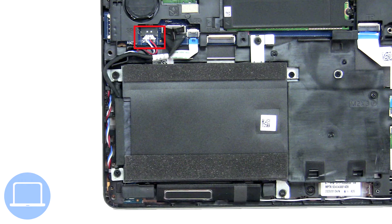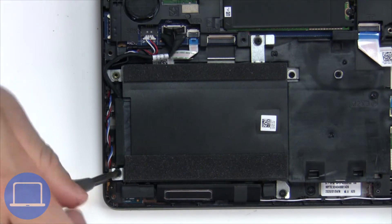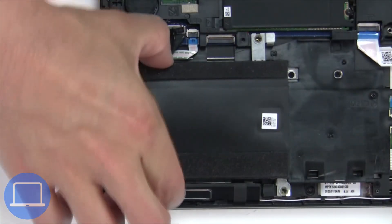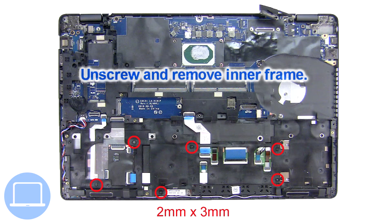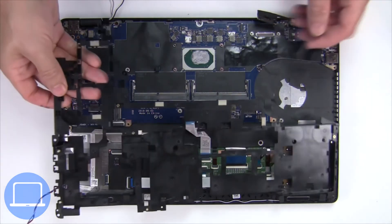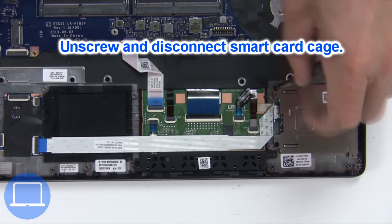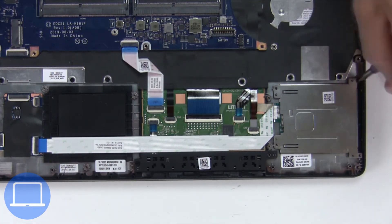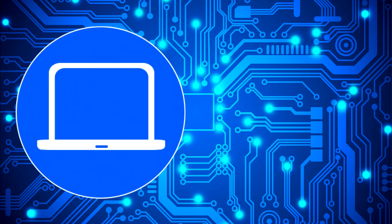Now disconnect the speakers. Then unscrew and disconnect the hard drive. Then unscrew and disconnect the smart card cage, and unscrew and remove the parts.